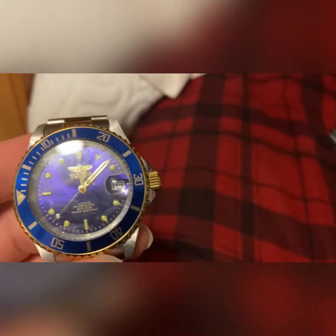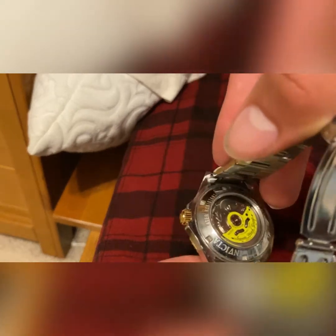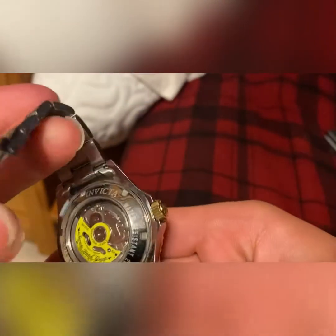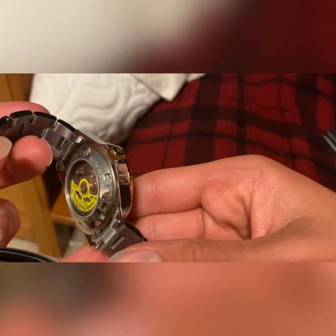660 feet, 200 meter water resistant. I want to do a water resistant test, though I can never get down that low and obviously it's gonna be water resistant in the sink. Here's another cool part — the inside. You can see all the gears; that yellow part is supposed to move around, so that's cool. Invicta, water resistant, stainless steel.